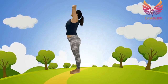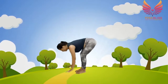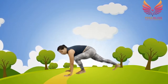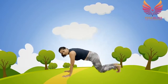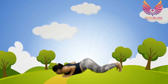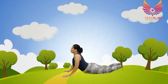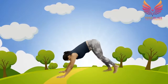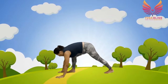Breathe in, breathe out — forward bend, third pose. Fourth, right leg back. Left leg back — you're in plank, fifth pose. Knees, chest, chin down — breathe out, sixth pose. Press into your palms, come into cobra pose, seventh pose. Then come into downward dog, eighth pose.